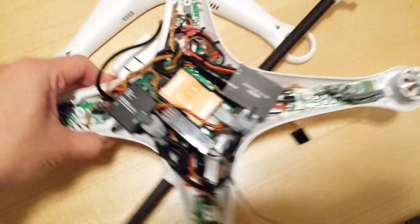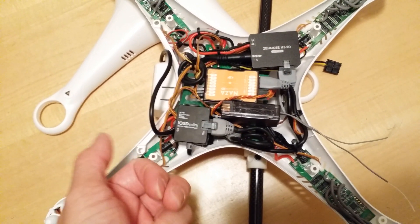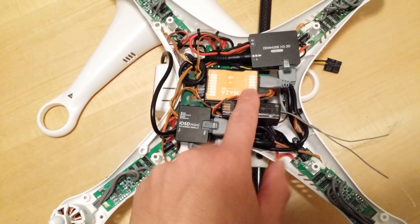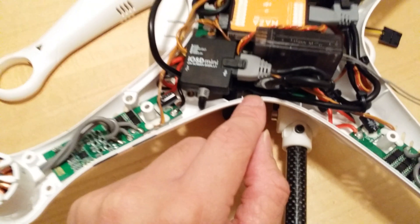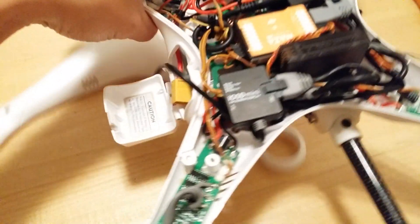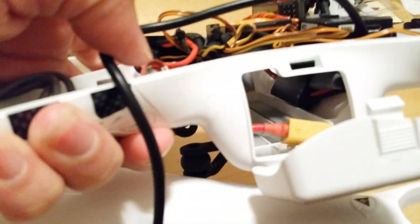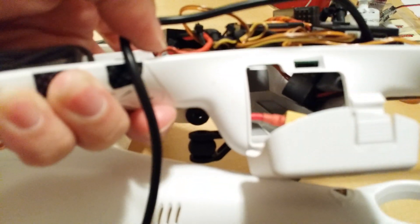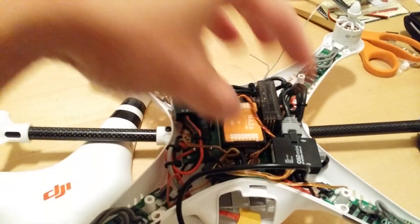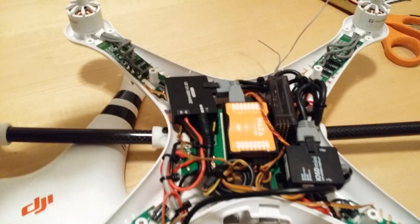One thing you can't see is the PMU — the Naza PMU. Since I'm not using the stock Phantom receiver and transmitter, I took out the DJI Phantom receiver and I'm using my full-size Futaba. I mounted the PMU in the battery compartment down here. Let me try to focus inside — you can see the GPS cables are in the way, but there it is. The PMU is hiding in there away from the battery, which allows a lot more space in this area to mount the GCU and the mini IOSD.